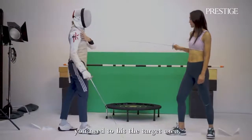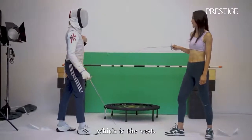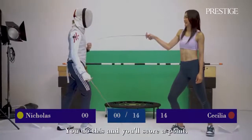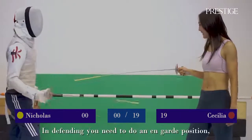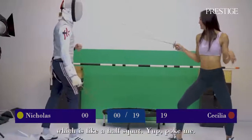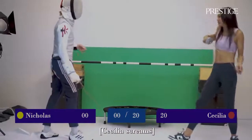So with a foil, the target area is just the vest. So if you do this — we'll just hold on. Okay. And that's what you need to do in the en garde position. So just like a half squat. And then you can hold it. Perfect.